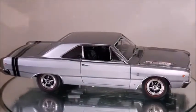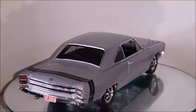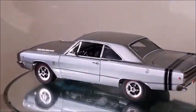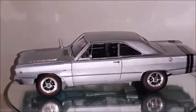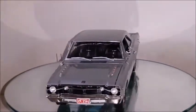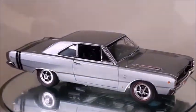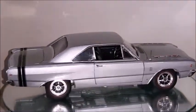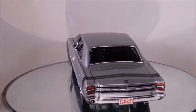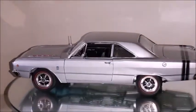This 1968 Dart is made by Highway 61 at 1 to 18th scale. This car is made in silver, which is one of the colors in the 1968 catalog for a Dodge Dart, and it's a GTS. This particular model car has got some issues and that's the reason I got it for a very good price. I don't remember exactly how much it was but it was a pretty long time ago. As soon as I manage to repair those items, I intend to make a video of those repairs.